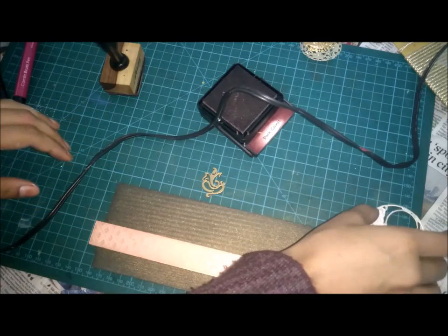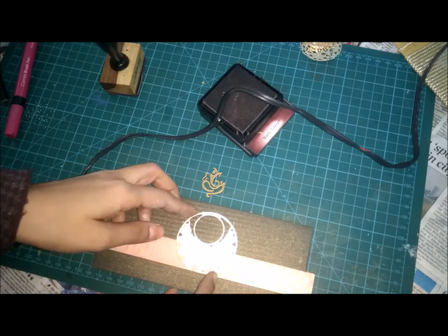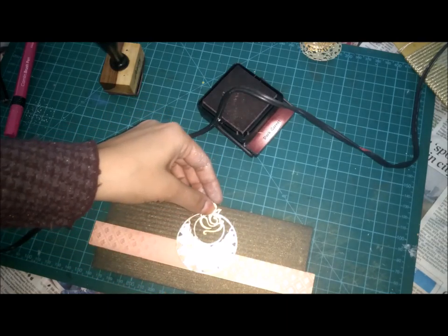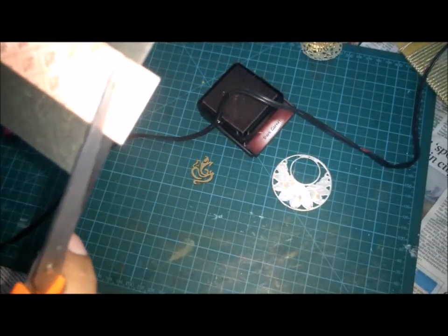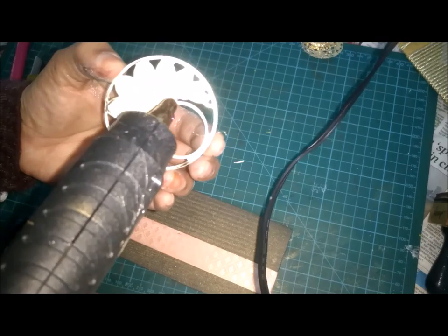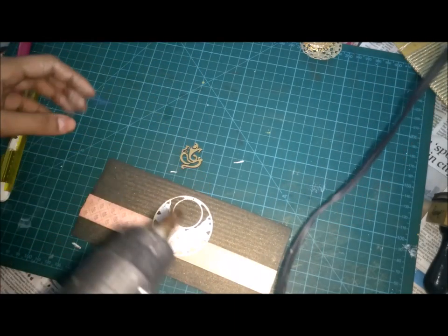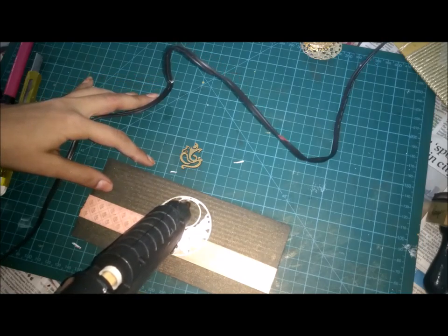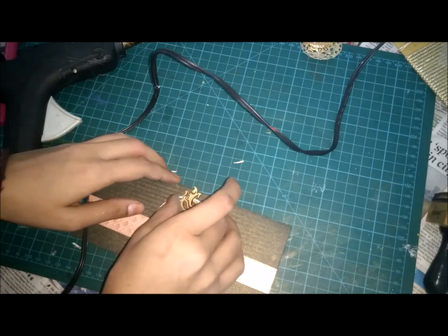Now we will take our card. We have to paste the ring in the center. Carefully make sure you are pasting this ring in the center. My glue gun is ready to use. We have to paste this ring in the center or in the side corner. If you think you can paste it somewhere else also, you can go ahead and design something else as well. Over it, we have to stick the Ganesha edges of this card.